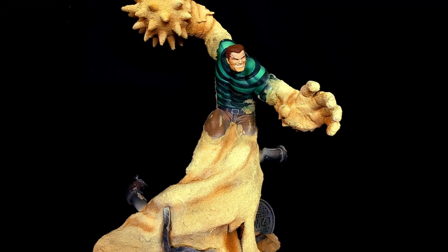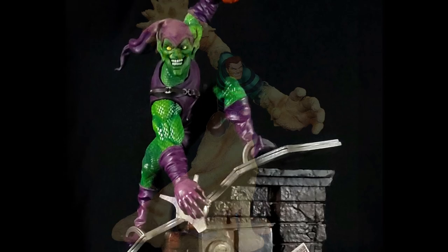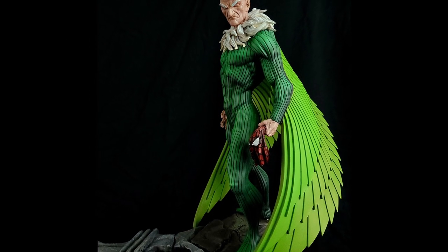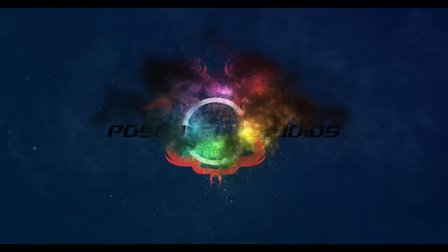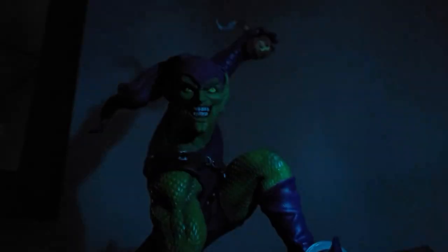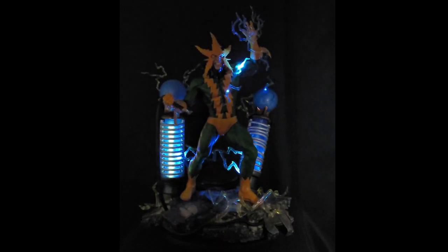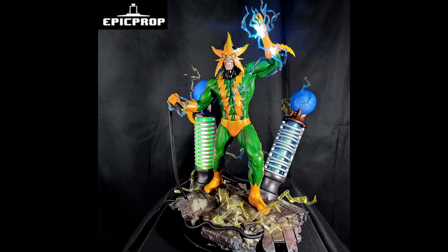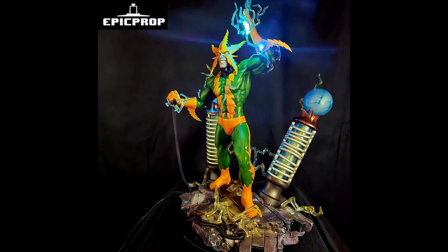You wouldn't listen to Marco — they can't ignore Sandman. Our long tune ends tonight, Insect! Welcome to the park, just in time for the fight! Welcome back. Over the past few videos we've been building the Sinister 6 by Epic Prop, and today we're painting Electro.